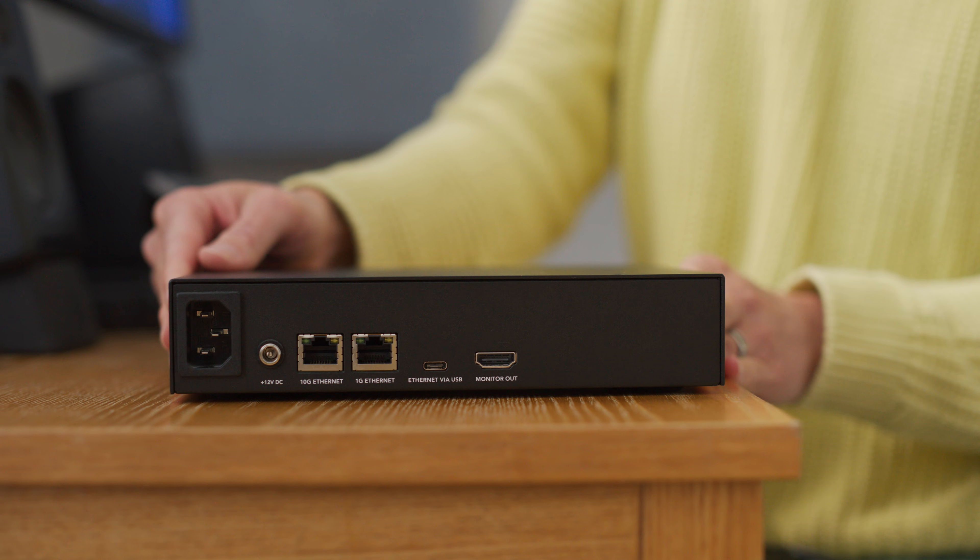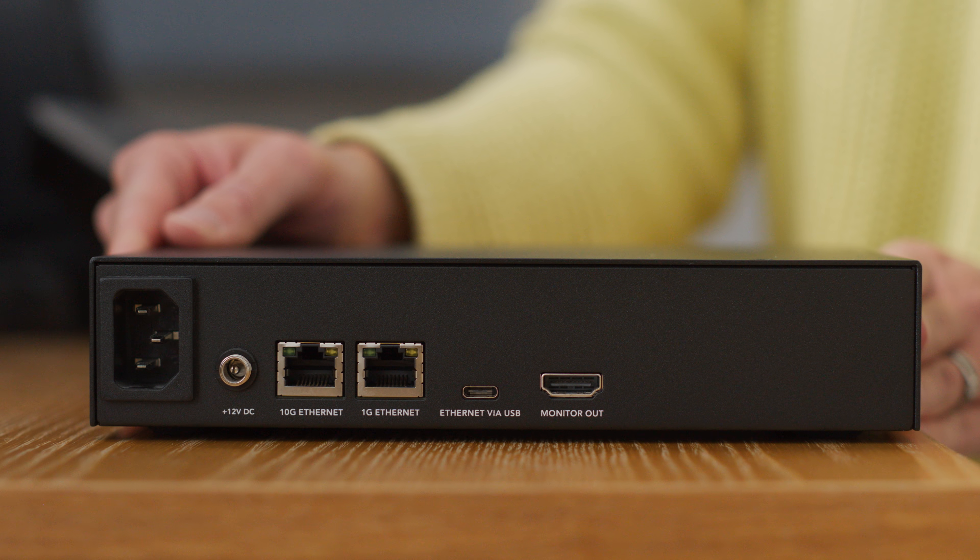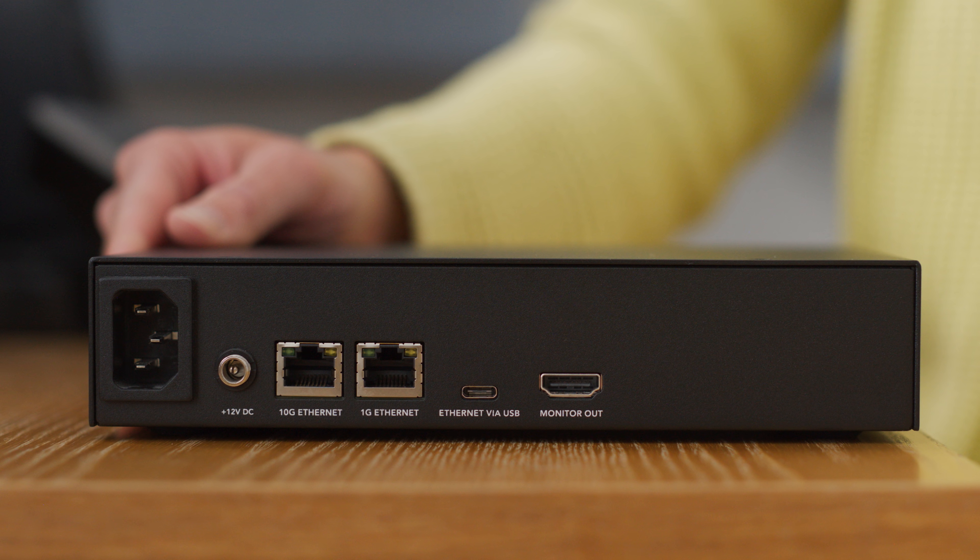Here on the back, you can see the 10 gig and 1 gig ethernet connections and USB connection.